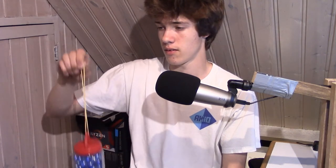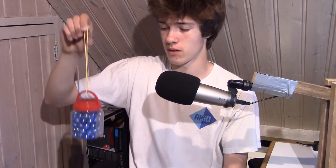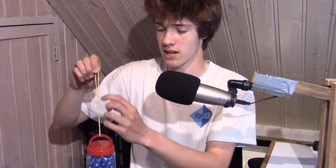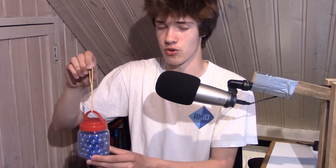At its resonant frequency the port will help the speaker and make it louder. However, if you go below the resonant frequency, something quite bad happens. When moving below the resonant frequency, when my hand moves in, this weight moves out, and vice versa — they're out of phase again. So below the resonant frequency, the bass port starts acting like a hole in the speaker, becoming more and more of a disadvantage.